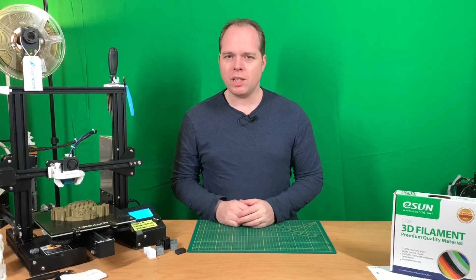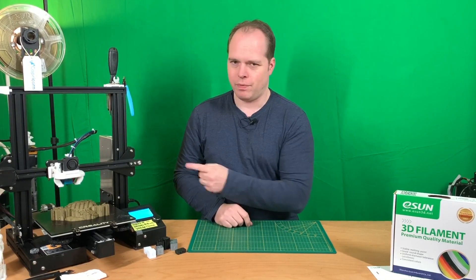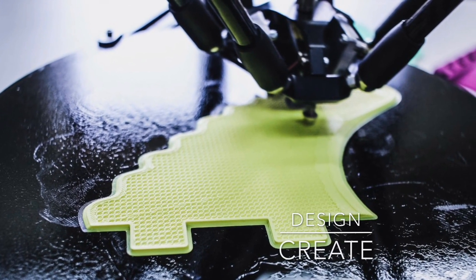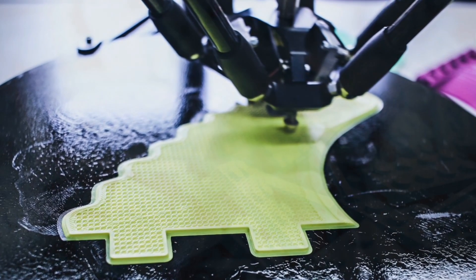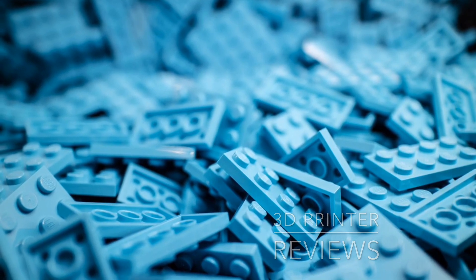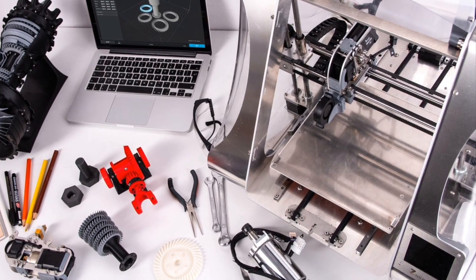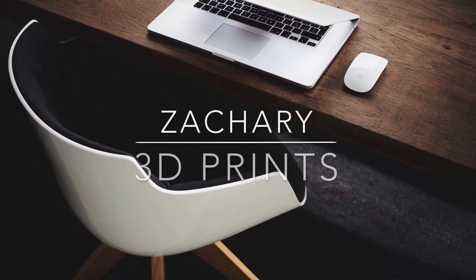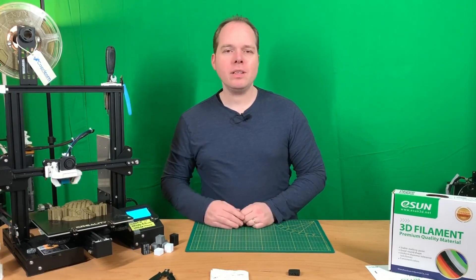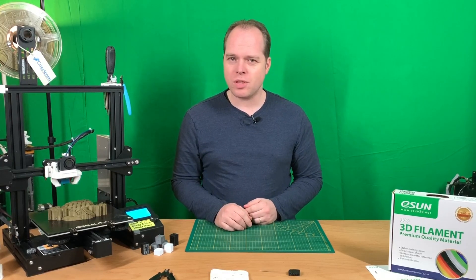Today we are going to solve one of the issues that can happen with your 3D printer: a clogged nozzle. Hello, this is Zachary from Zachary 3D Prints, bringing you how-tos, reviews, and many other cool things you can do with 3D printing.